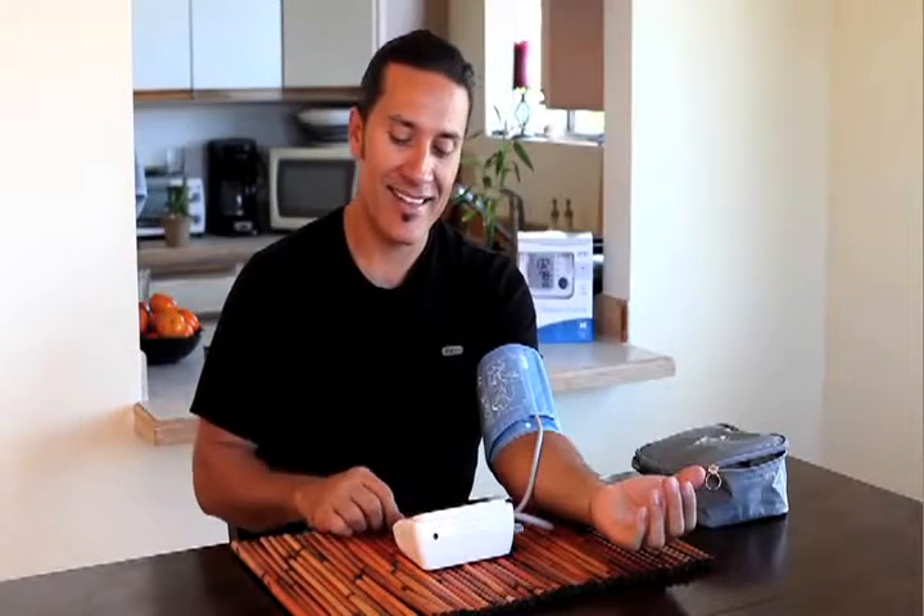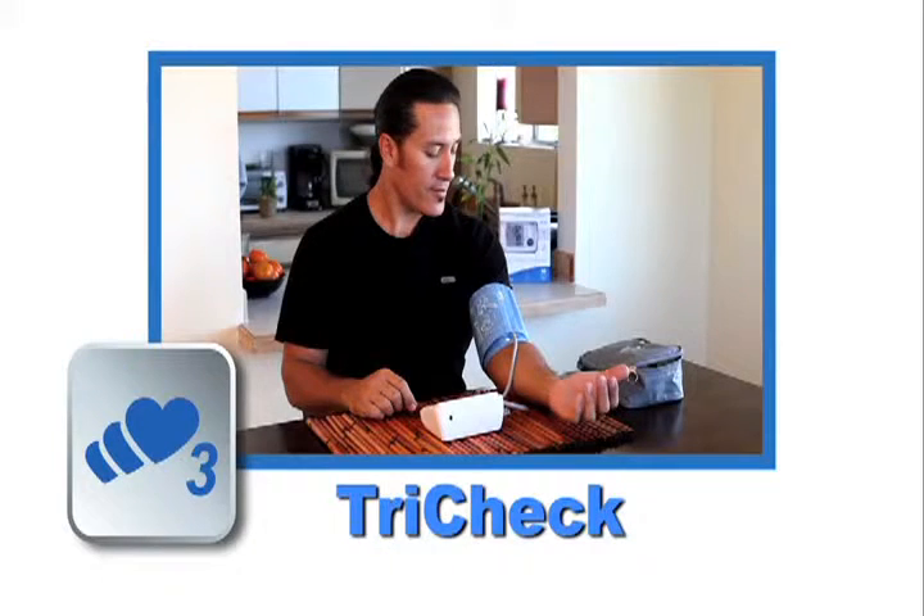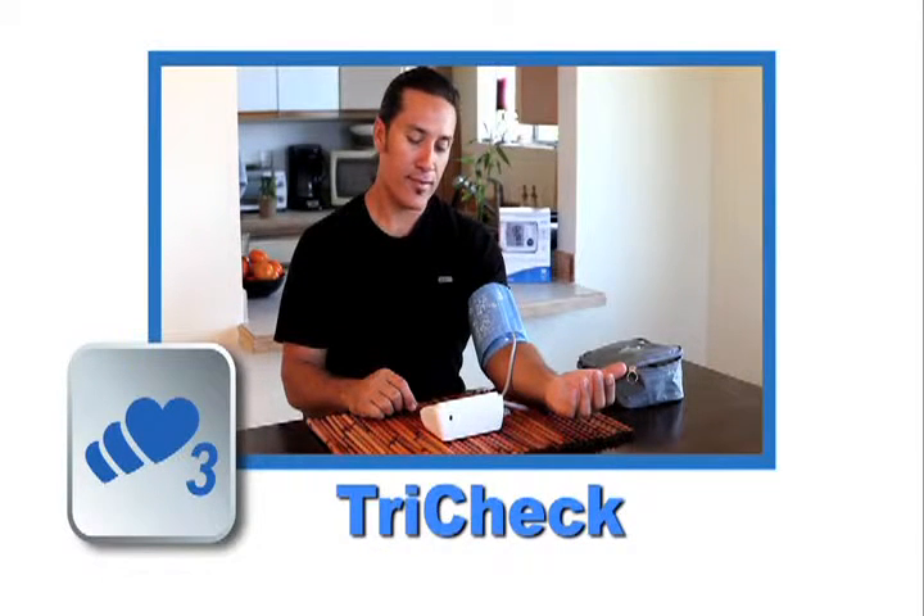Then press the clock button. The TriCheck mode will appear. TriCheck automatically takes three consecutive readings, one minute apart, and displays the average.